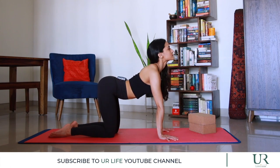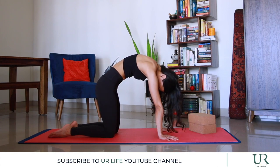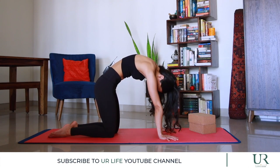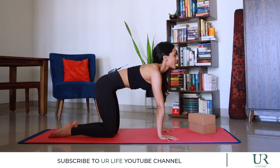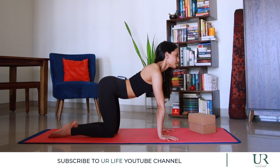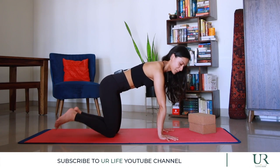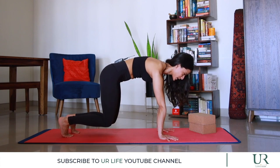Inhale to arch, exhale to curl. Push the floor away from us, tuck the toes under, and we're going to hover the knees off the floor by one inch. We're staying there for ten counts.